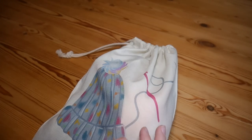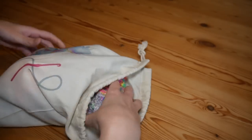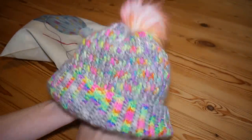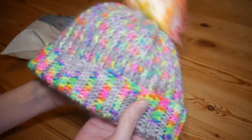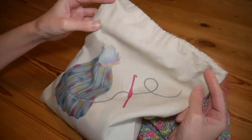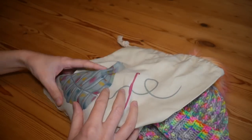Hi there everybody and welcome back to the Blossom Crochet channel. In this video I'm going to be showing you how to make a really simple beautiful hat. This can be worn brim up or brim down — it's totally up to you. I'm making this with the hat in a bag kit from Siobhan's Crafts, for which I will leave all of the information in the description box below.